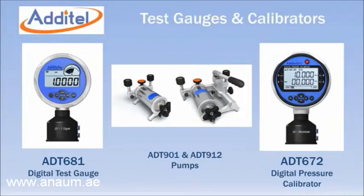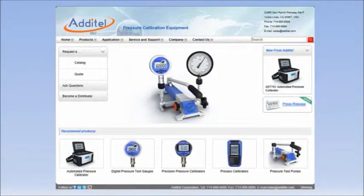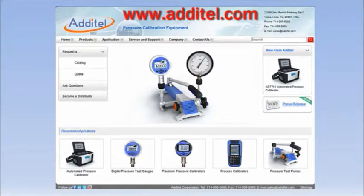Adytel also supplies digital test gauges and calibrators with ranges as low as 1 inch of water full scale. When combined with these pumps, you have a portable lightweight solution for any low pressure testing requirement. For more information, visit Adytel's website at www.adytel.com.